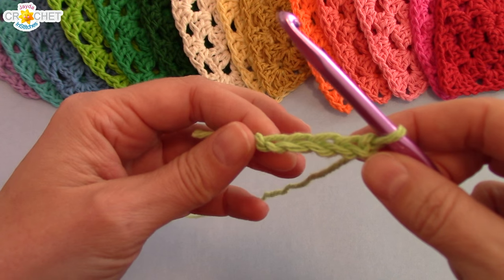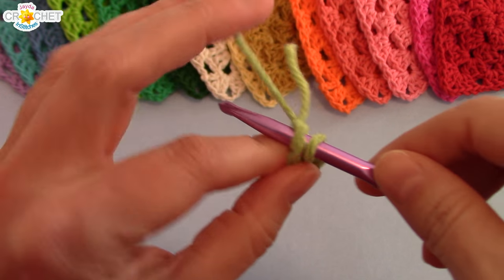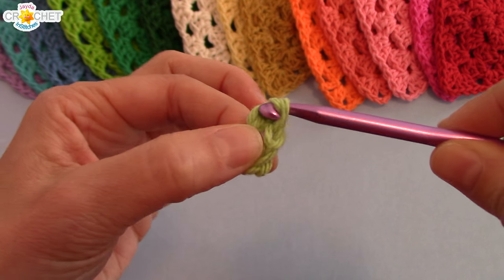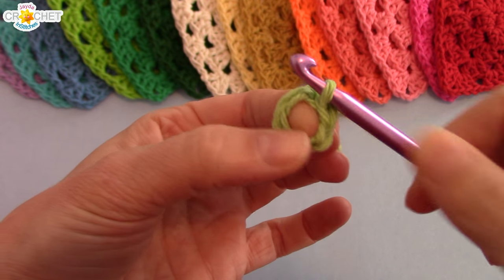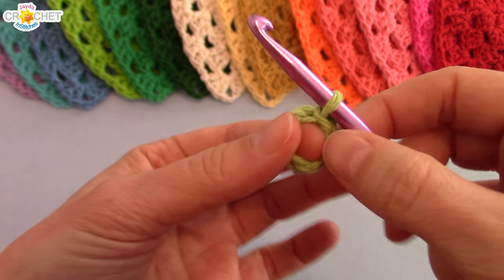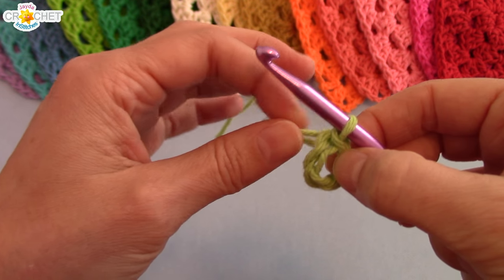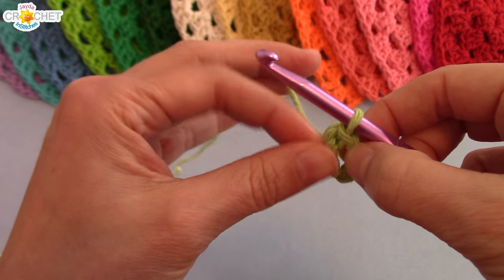This is so we can create a circle. You're going to join with a slip stitch to your first stitch, and that'll make a circle that will fit over the end of your index finger. This is the circle that we're going to work our entire first row into.